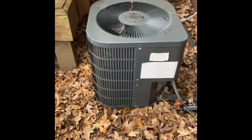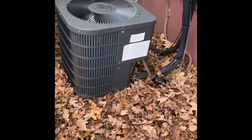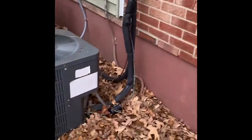Alright guys, here's our outdoor unit at Margaret's house. We'll set our new unit back down in the same location on top of a new pad. New disconnect box there on the wall, new electrical whip, and a flush and pressure test of the line set. That's it.